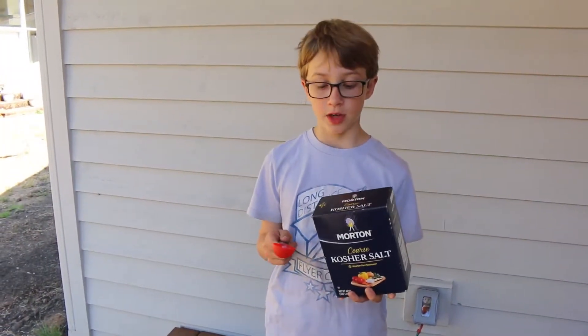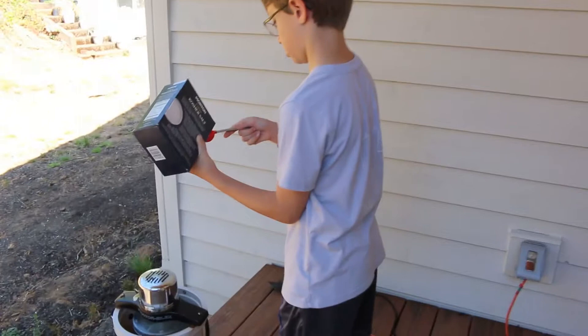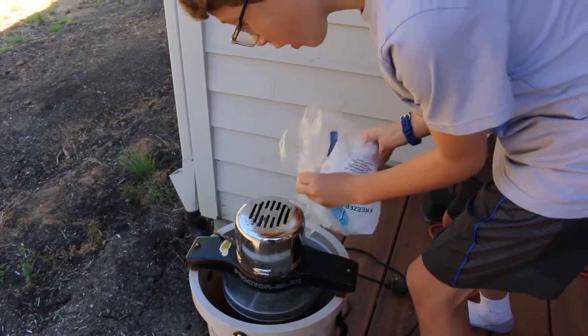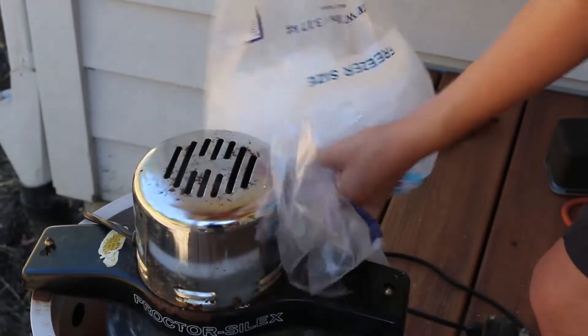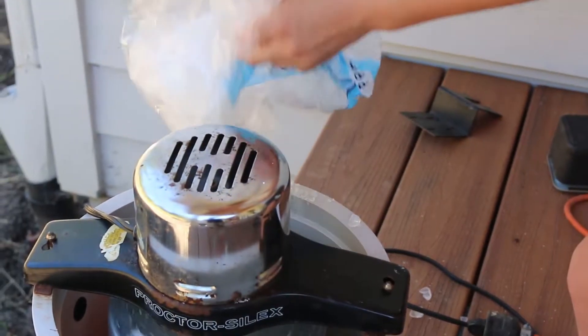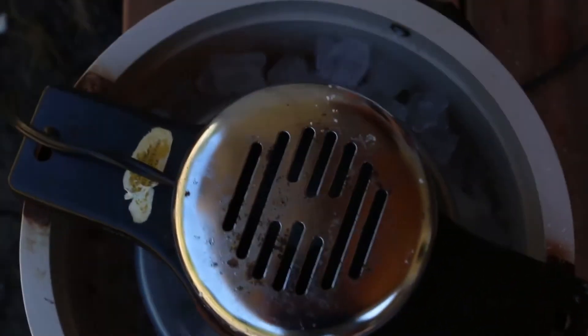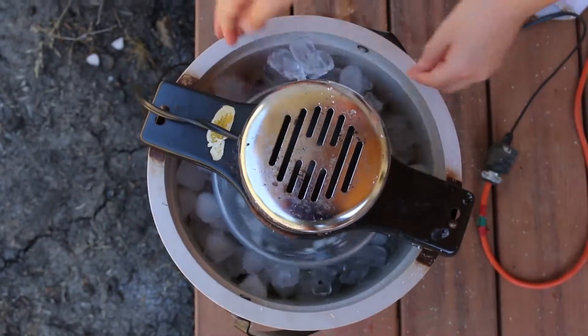Sprinkle three tablespoons of salt over the ice. Continue alternating the ice and salt until the bucket gets full. If you have an old fashioned ice cream maker like I do, you might want to watch out, because if it freezes you have to unplug it so the motor doesn't burn up.